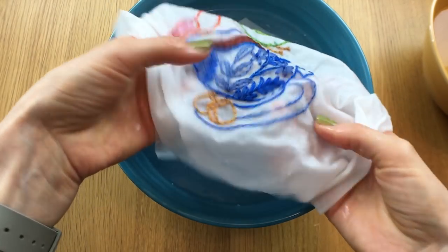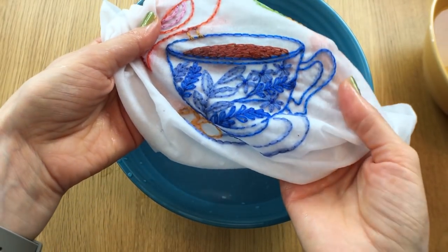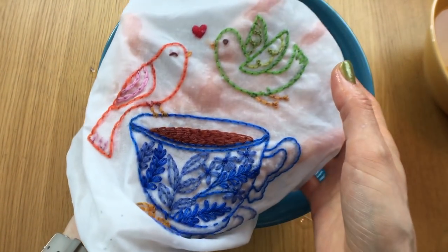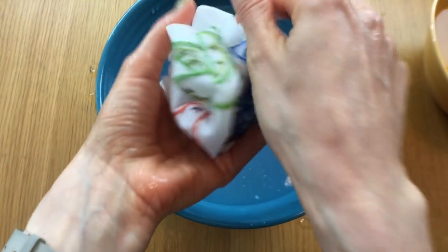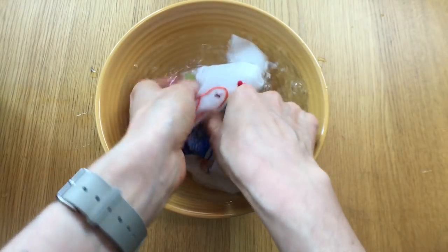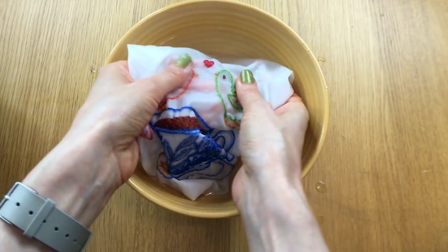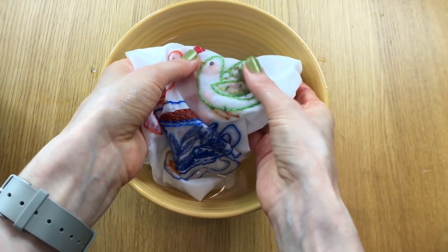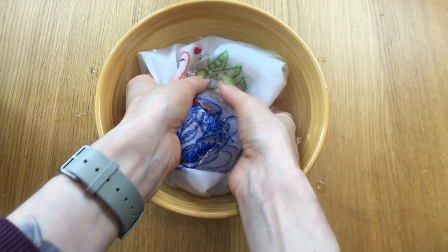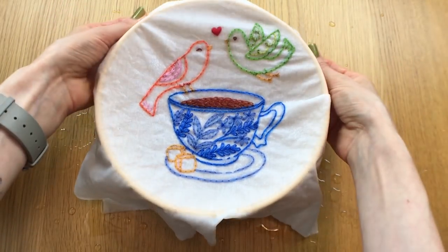When you think you have most of it off, you can tell our bowl is getting a little dirty and some of it is sticking to the fabric. When you have most of the pieces off and you can barely see it — maybe stuck underneath the stitches a little bit — it's time to go to the cleaner water. So we'll switch to our clean bowl of water. This will help get all the extra little flakes off. We go through each stitch and inspect it to make sure all of the Stick and Stitch has dissolved. And there we go — all the Stick and Stitch is off our piece.